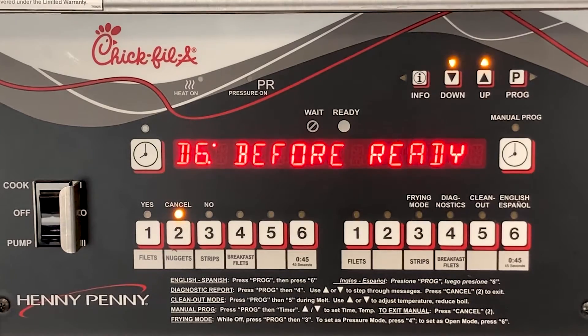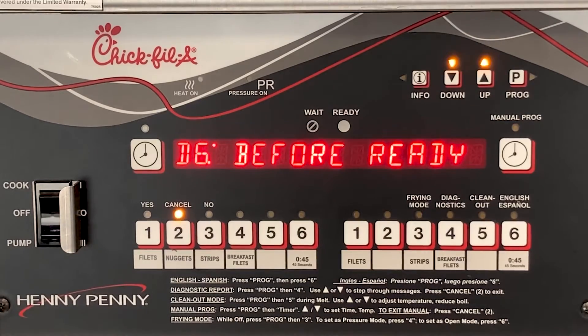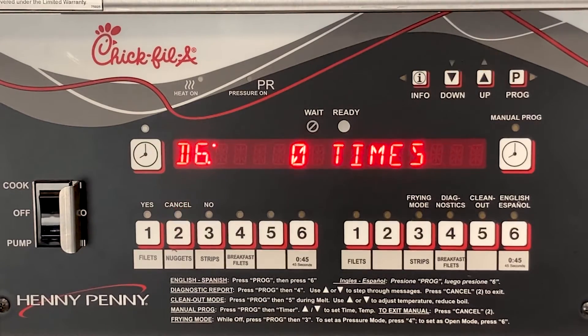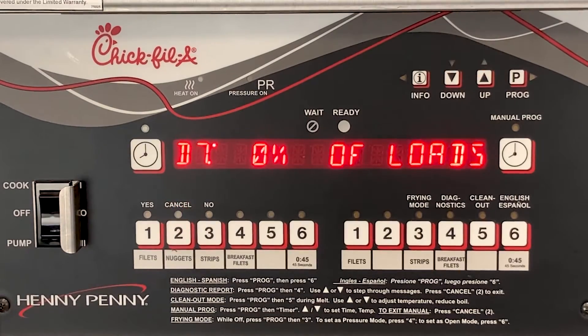Cooked before ready means that someone dropped product and started a cook cycle before it was all the way up to set point temp and the ready light had not come on. If this is done, it can cause undercooked product coming out of the fryer due to not getting the proper starting temp when the product was dropped.